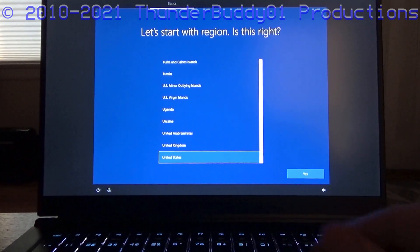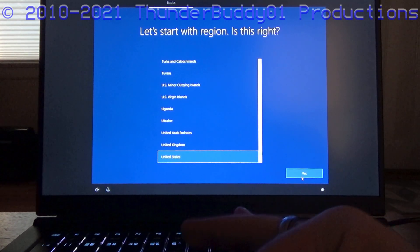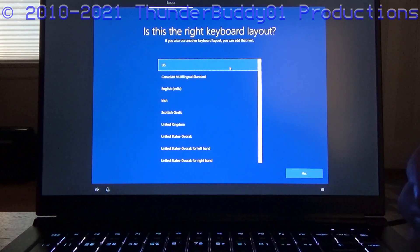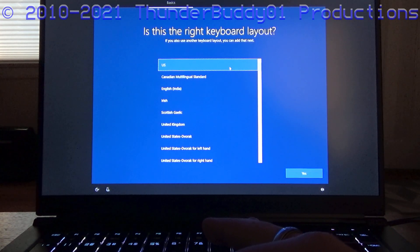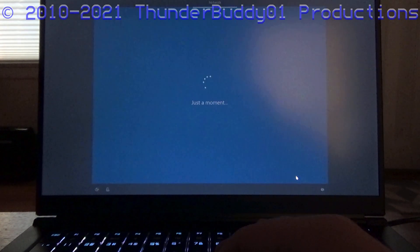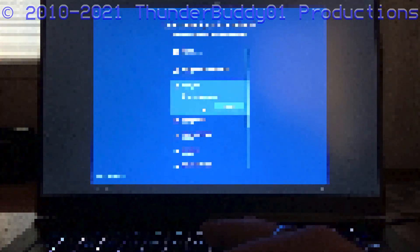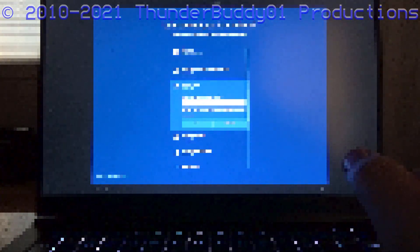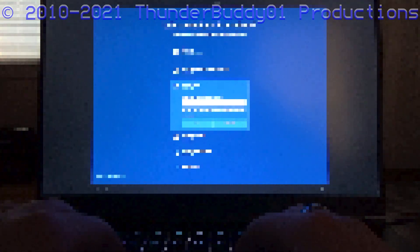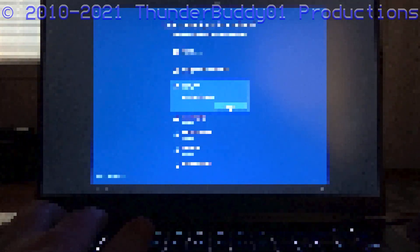Right now we're at the generic Windows 10 setup screen. Let's start with the region — United States, correct. I already love the trackpad on this thing. Is this the right keyboard layout? Yes. Want to add a second keyboard? No. I am already loving the way this looks.